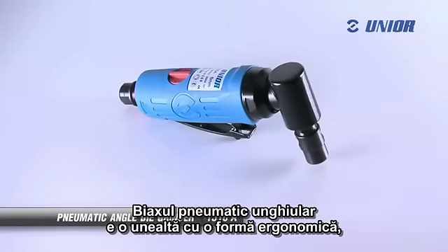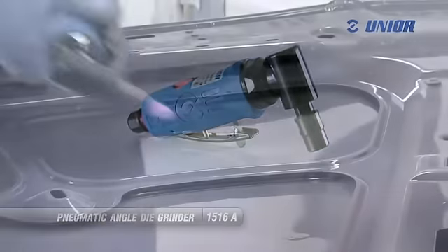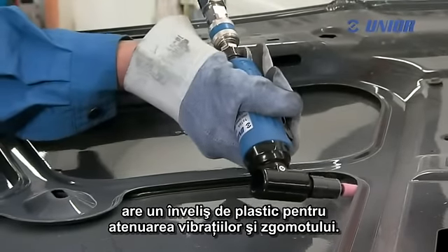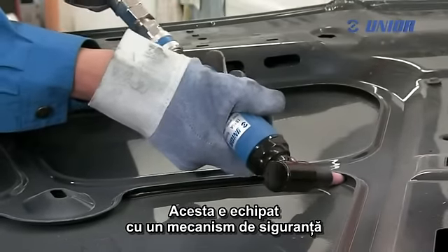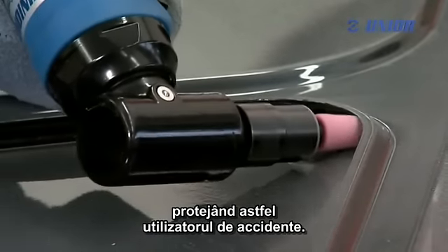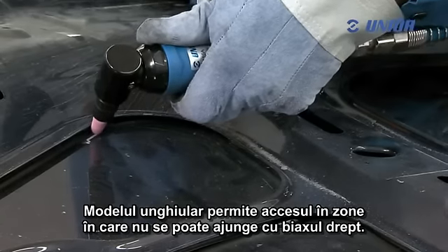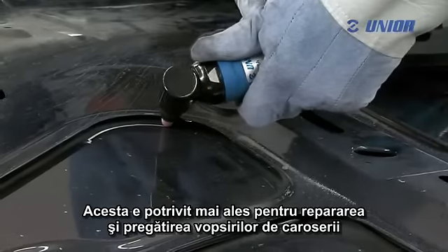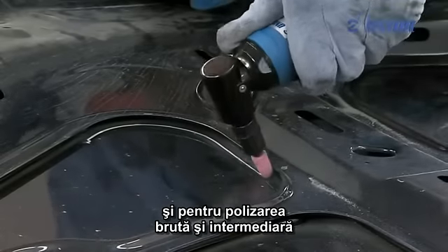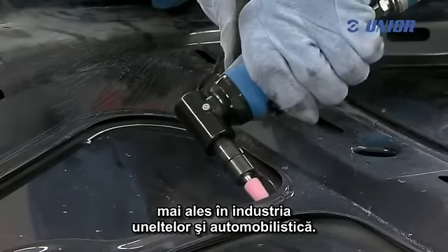The pneumatic angle die grinder is an ergonomically shaped tool, and working with it becomes very easy. The motor body, which is a handle at the same time, has a rubberized cover for damping vibrations and noise. The grinder is equipped with a special safety mechanism for preventing unwanted switch-on of the tool, and so protects the user from injury. The angle addition enables access to areas which are unreachable with straight grinders. This grinder is suitable especially for repair and preparation of bodywork painting, and for rough and intermediate grinding of large, flat or slightly curved surfaces, especially in tooling and the car industry.